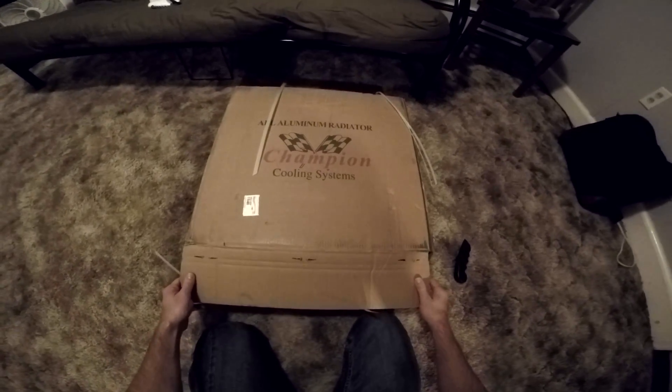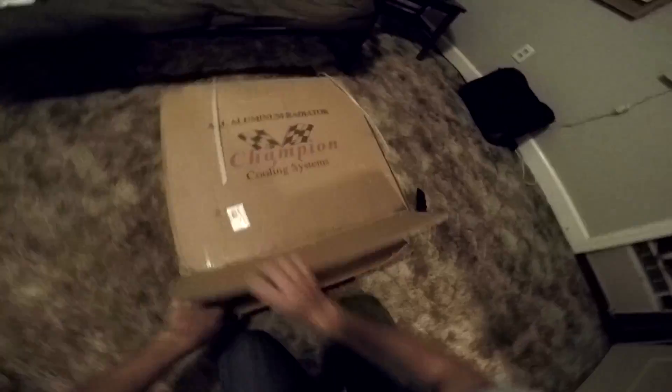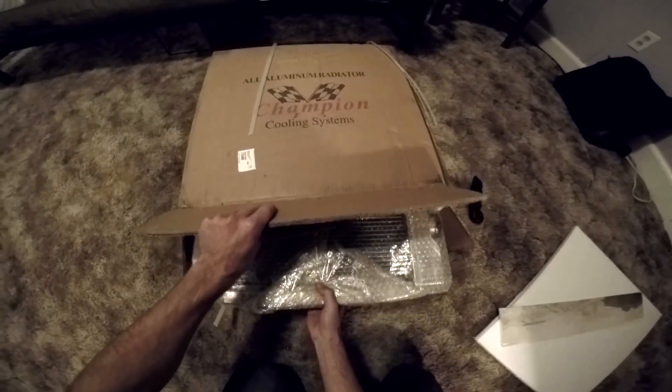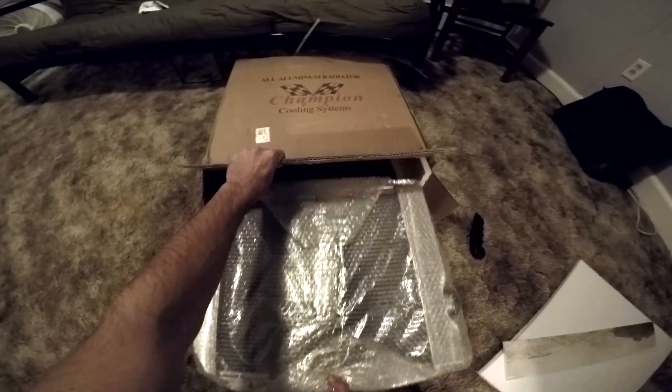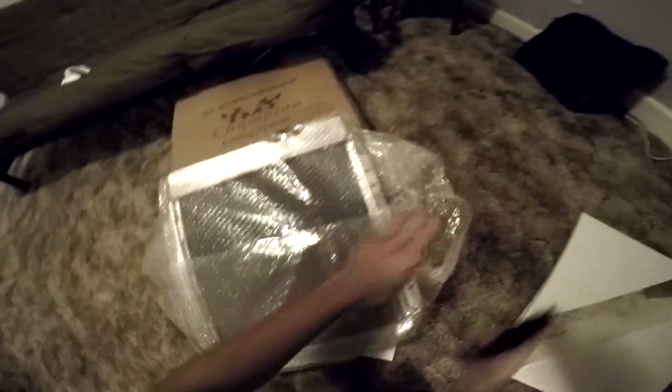And I'm seeing this as you see this. A little bit of this, a little bit of this. So light — so light, so light, so light! I'm gonna play with this bubble wrap later.